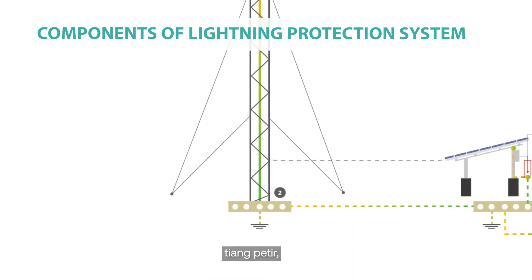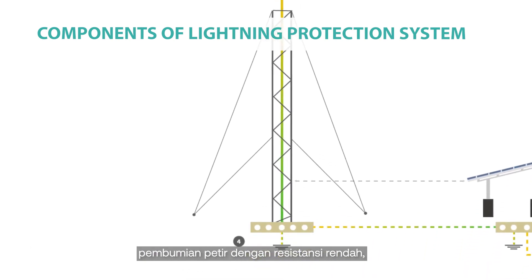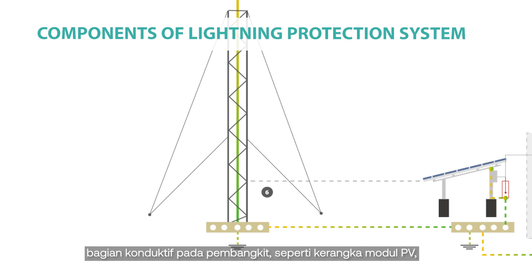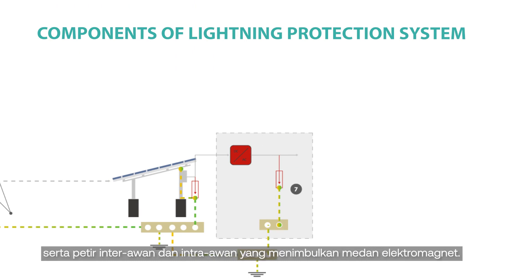The lightning protection system components include: a lightning mast with a down conductor that provides the link between the lightning rod and the grounding electrode; low-resistance lightning grounding; equipotential bonding; and suppression distance, which ensures enough distance is maintained between the lightning mast including the down conductor and conductive parts in the power plant — such as PV modules, frames, and the powerhouse — to prevent induced overvoltage and electric arc. Surge protection devices (SPDs) protect against indirect lightning strikes or nearby strikes to the grounded structure, as well as inter- and intra-cloud lightning that generates electromagnetic fields to induce transient current into the cable loop.